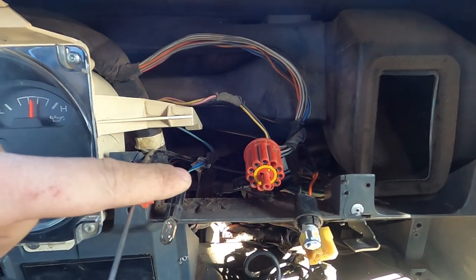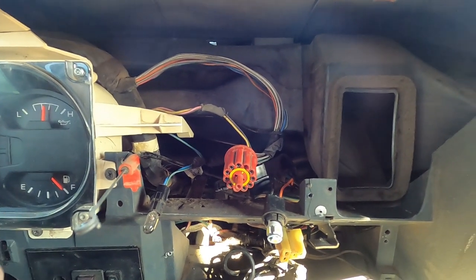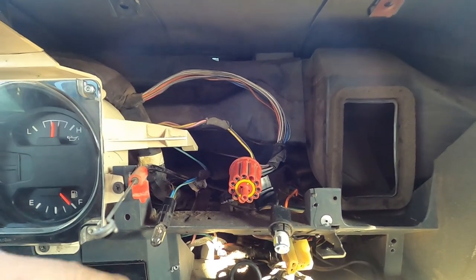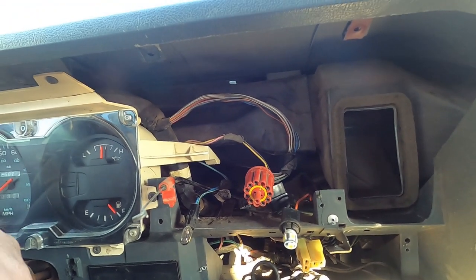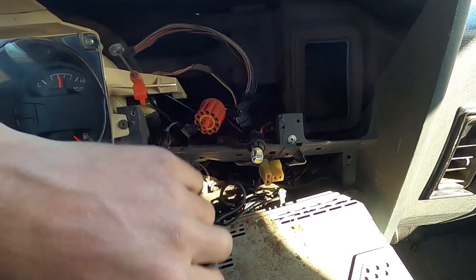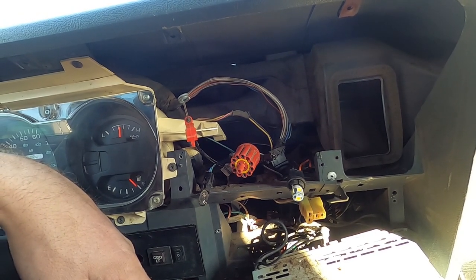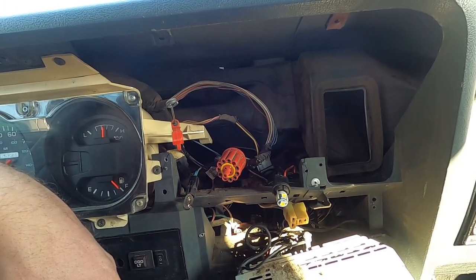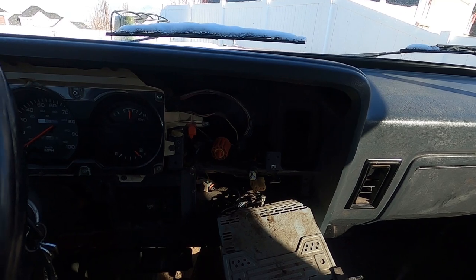We got the old one out. In terms of accessing and removing something on a first gen, this one's got to rank in the top three or four — that was a horrible experience. I'm not even going to walk you through how I did it because I don't even know how I did it. I had to remove the stereo to get up in here. Just tons of plugs, tons of cables — it's got the vacuum cables — so just lots of stuff you've got to disconnect carefully without breaking it. I'm going to get the other one hooked back up and see if that was the issue. That better be the issue after all that work I went through.